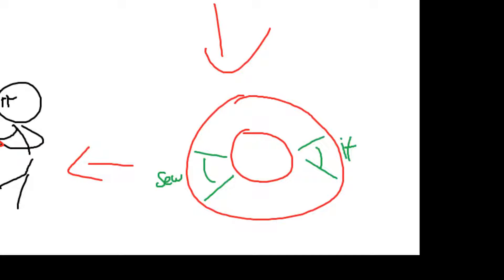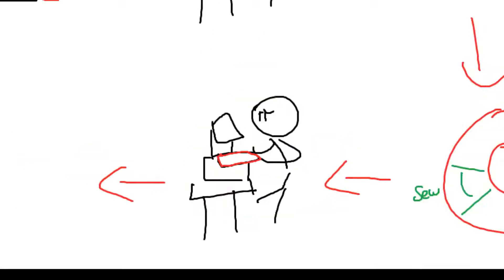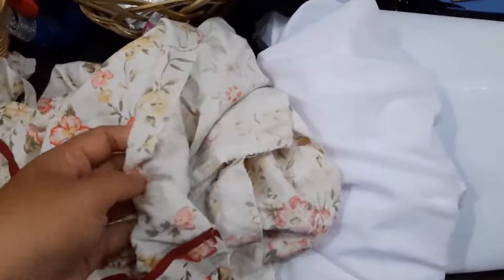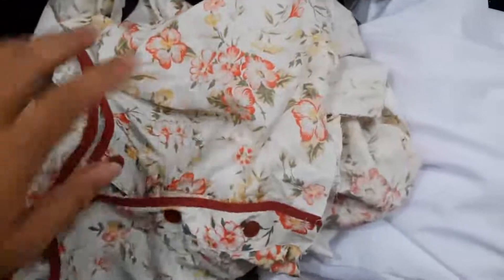I didn't count exactly how many inches or centimeters I got, but I just sewed it onto my crown and it was a perfect fit. I suggest that before you sew the left and right sides together, you should put it on with straight pins first and try it on your crown so it will be perfect before you sew left and right. That's pretty much how I make the pattern for this project.